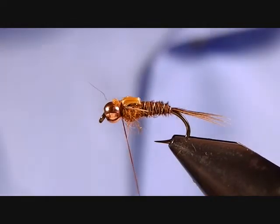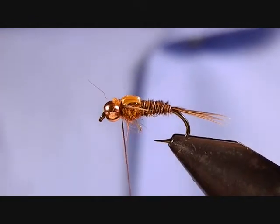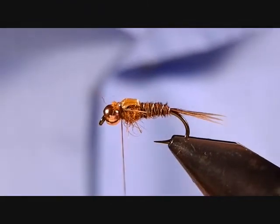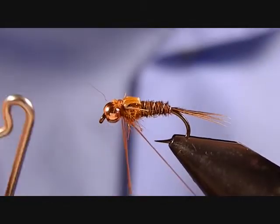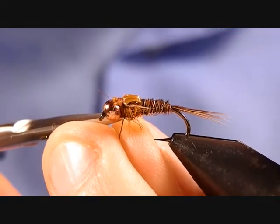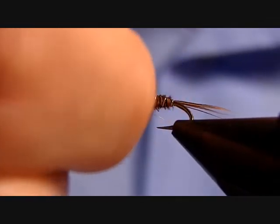Now we can go ahead and whip finish, but we're not quite done with the fly yet. Take a little bit of super glue, put a little bit on the first centimeter of thread, then take one or two wraps right on the thread and go straight into the whip finish. Three turns should do it — pull that tight and trim your excess. There's almost our completed fly. Mess up your pheasant tail legs a little bit so that they don't marry and are split apart.